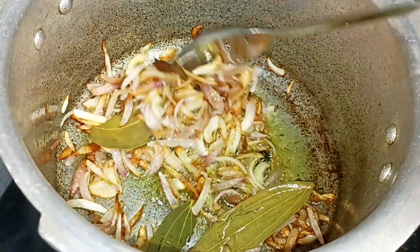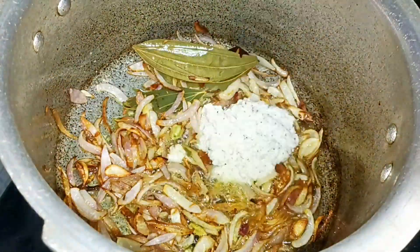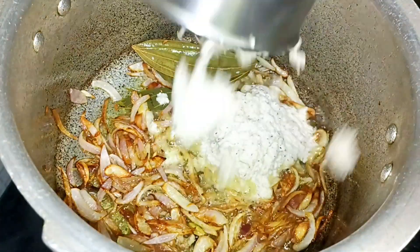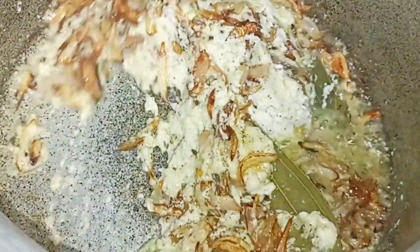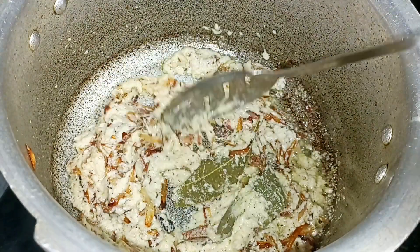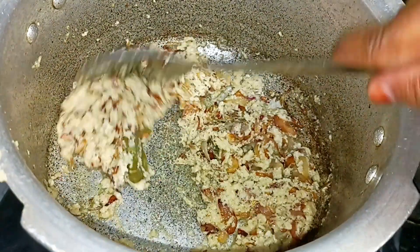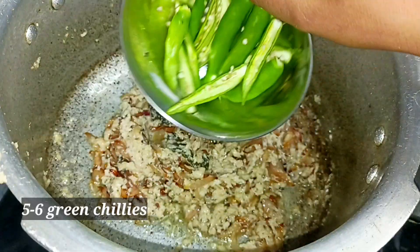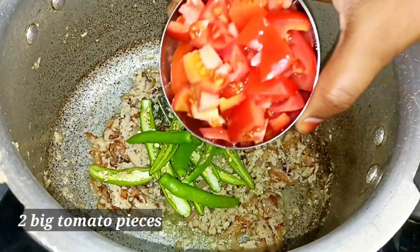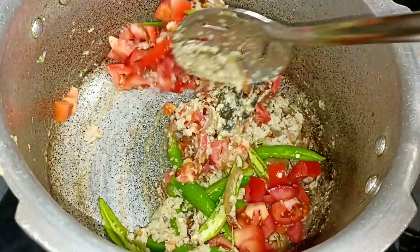Add the paste to the paste and fry it. The paste is very smooth. We will grind the paste and add it again. We will fry the paste, then slice the onions, add them in the oven, and put the tomatoes in.